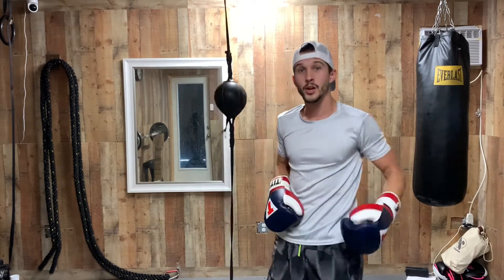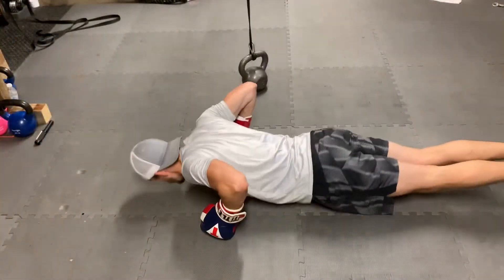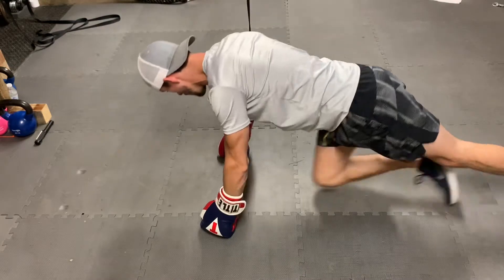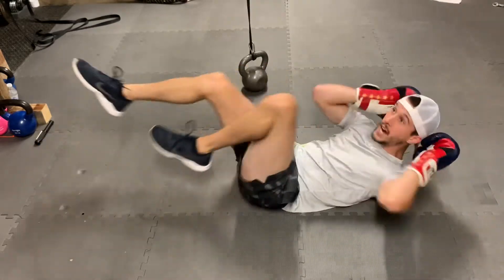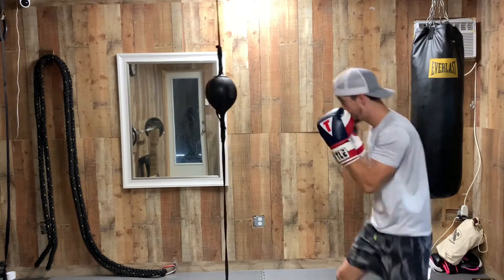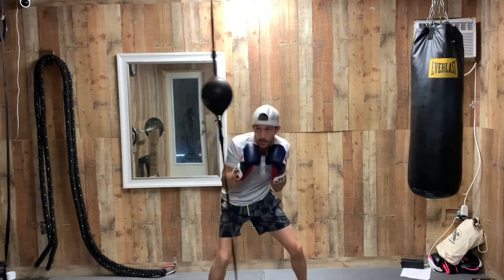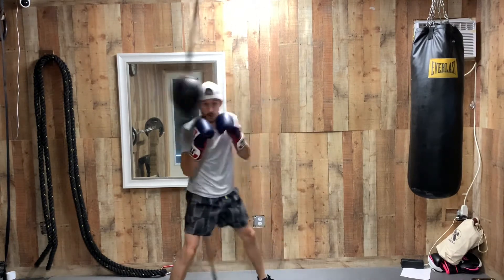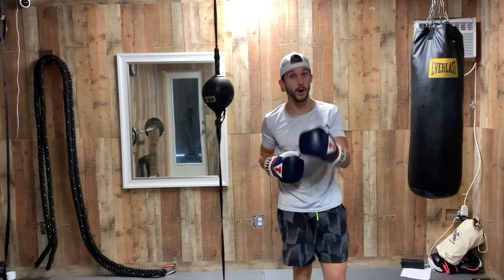After that two minutes is up, you're going to combine both of those together. As many push-ups as you can until failure, then automatically switch — do as many bicycles as you can until failure. After that, hop back up and go for two minutes again, freestyle. Just do what you want here. Make sure the hands are up. You're going to hit this double-end bag, and after the two-minute mark hits, repeat that whole entire process — just keep going through it until that 20-minute timer is up.